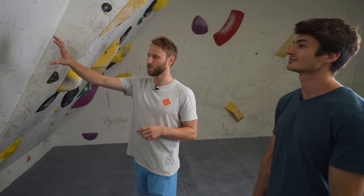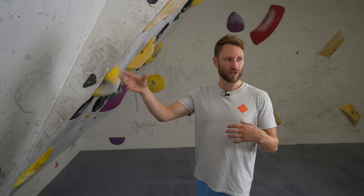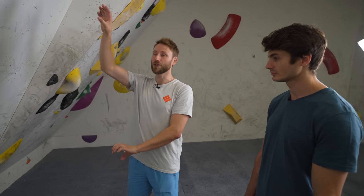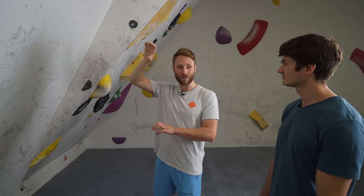We're going to set many different moves and try to figure out how we can best look at movement efficiency, because there are going to be different techniques — dead point, drop knees, open hips. We'll start with just the basic dead point. We're going to start on a hold, drive through a foot, and go to another hold. We're looking firstly at the distribution of force through our legs and upper body — putting more weight through the foot and less through the hand — but also peak force, like whether you're landing softly or hitting it with a big spike in force.